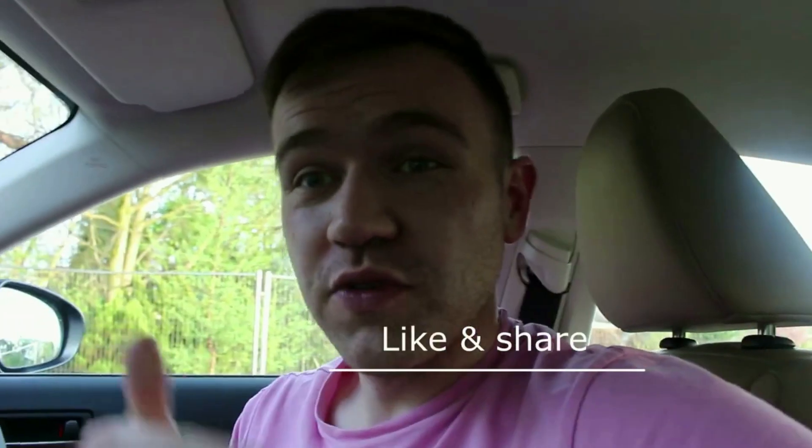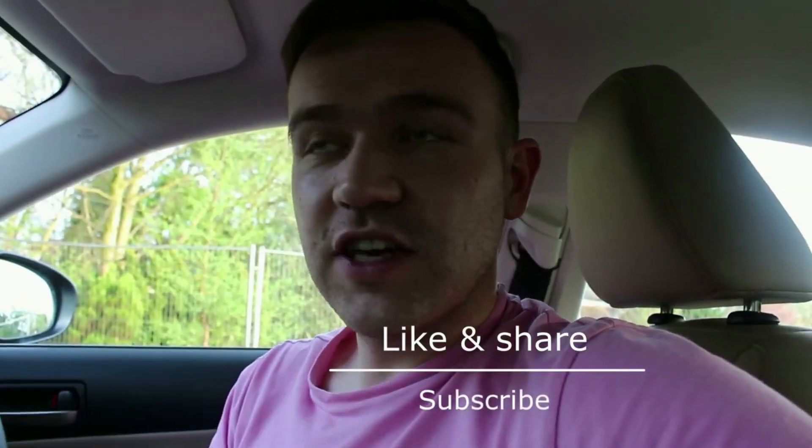Thanks very much for watching. Hopefully you guys enjoyed these design quirks on the Lexus IS300H. Please give the video a thumbs up, share with your friends, and subscribe to the channel for more car content. Check us out on Instagram, Twitter, and Facebook, all at Cars of Glasgow. I'll be uploading photos of cool cars throughout the week on those platforms, so make sure to hit that subscribe button. Thanks very much for watching and I'll see you in the next video.